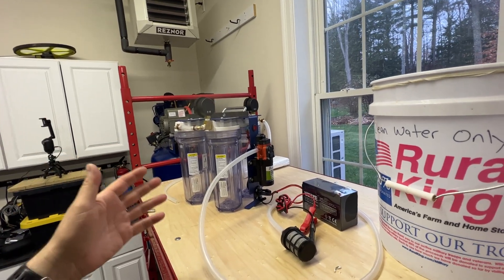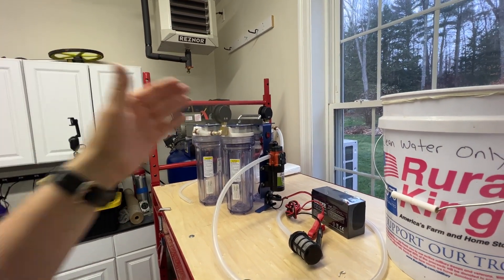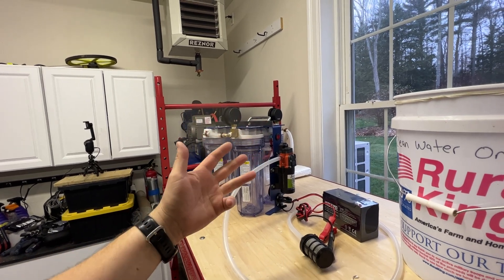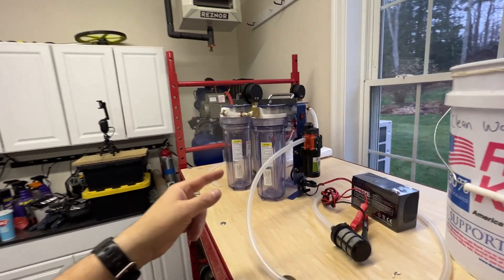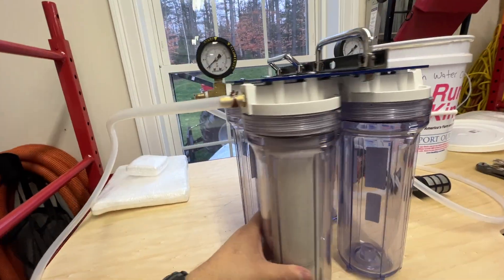This item is going to help you take groundwater from lakes, streams, ponds, or wherever the case may be and run it through a series of filters. We've got four filters on this unit.